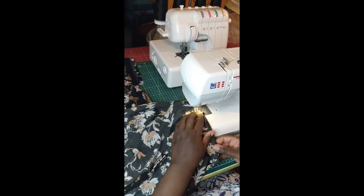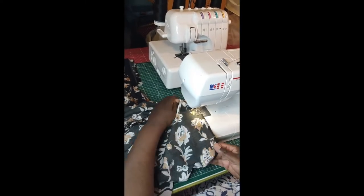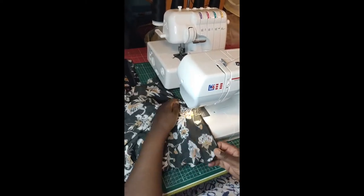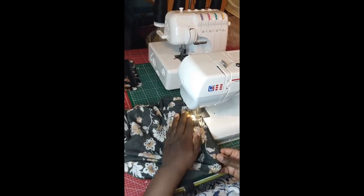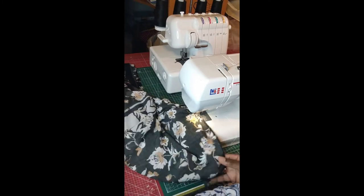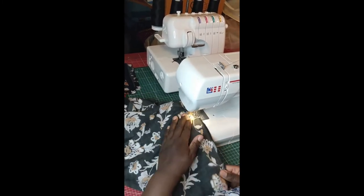Now we're going to gather one side of the skirt. There are different methods to do this — you can either gather fabric using your sewing machine or you can even hand baste, but I think that takes a lot of time, so I did it using my sewing machine. Remember to secure the thread to keep the gathers from unraveling.